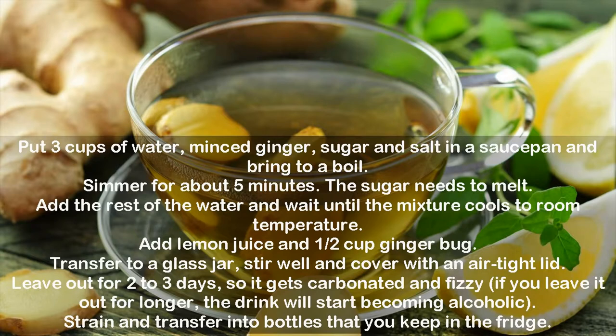Add lemon juice and ½ cup ginger bug. Transfer to a glass jar, stir well, and cover with an airtight lid. Leave out for 2 to 3 days so it gets carbonated and fizzy. If you leave it out for longer, the drink will start becoming alcoholic.